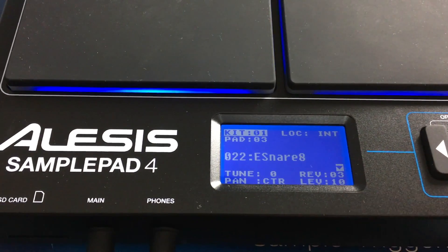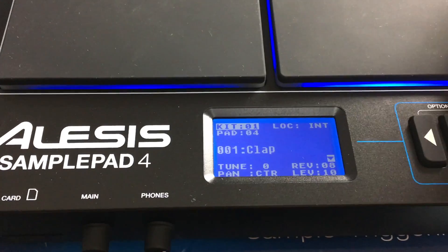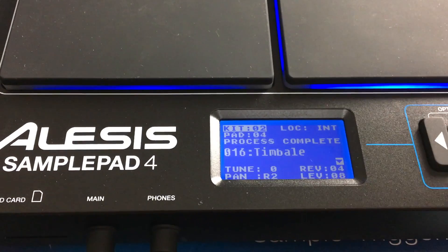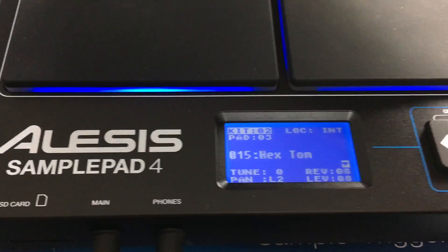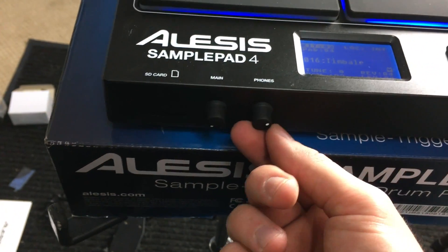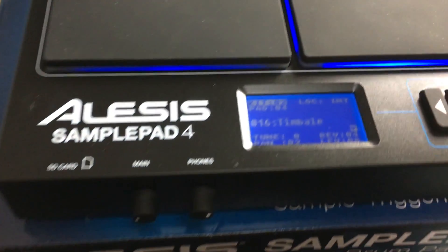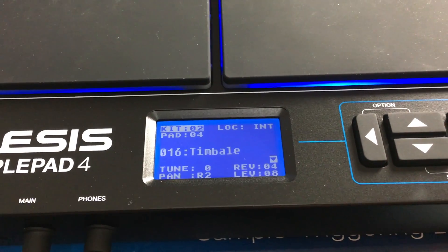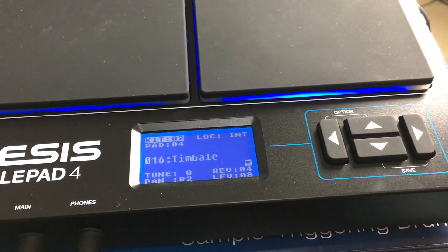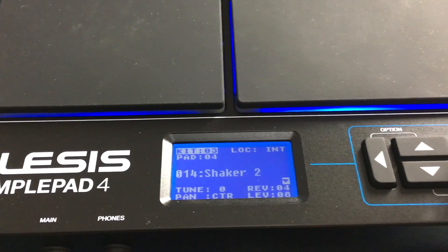So it's on kit one, and it tells me which pad — one, two, three, four — and what sound that is. I can press over and there's kit two, and as it's loading there's a bunch of different things for the other ones. We have our headphone volume and our mains. And here we have an SD card slot where you can import your own sounds. I'll make a separate video about that because I'm going to create and download some sounds and put them in here.